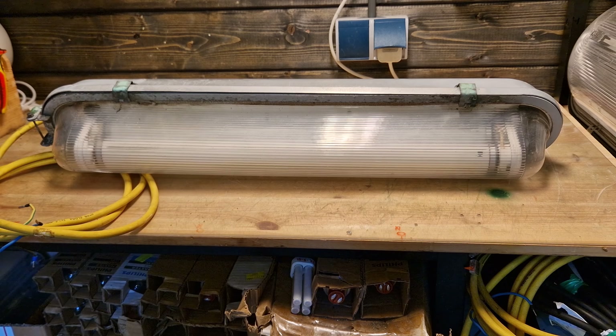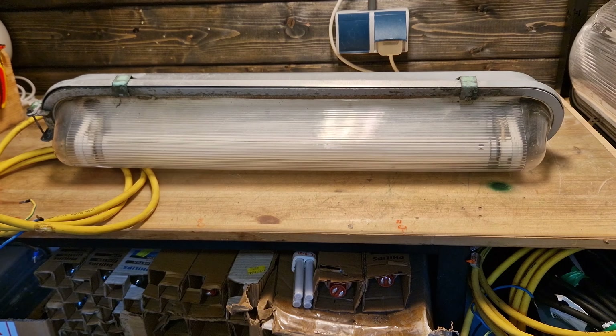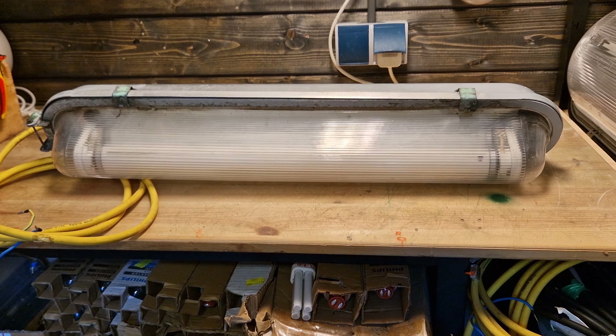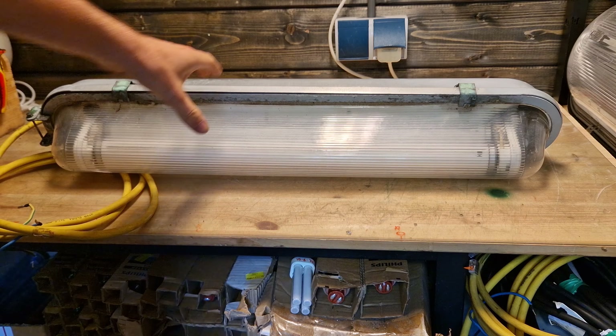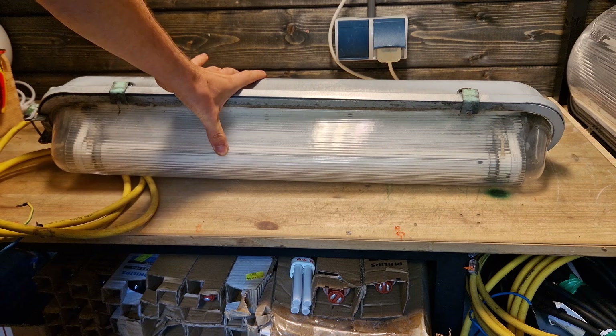These are actually quite rare and I saved five more of these. Most are going to other collectors, but there are still one or two that don't really have a destination. So if there's anyone in the Netherlands interested in this fixture, make sure to hit us up on DM.